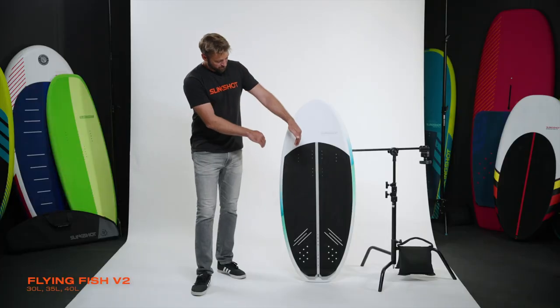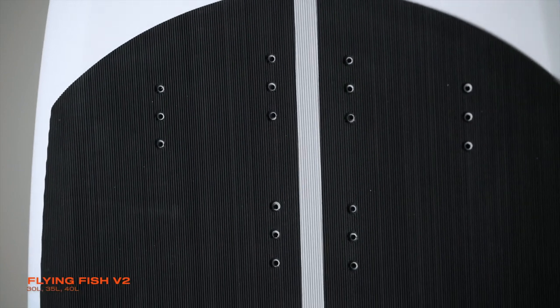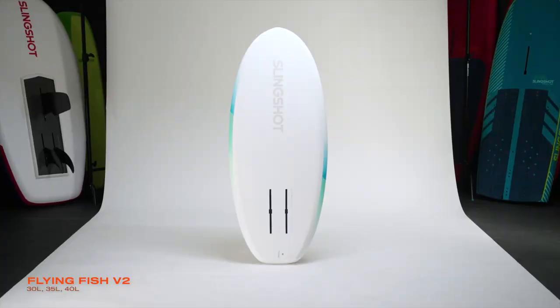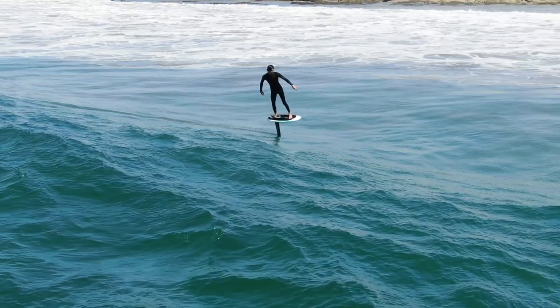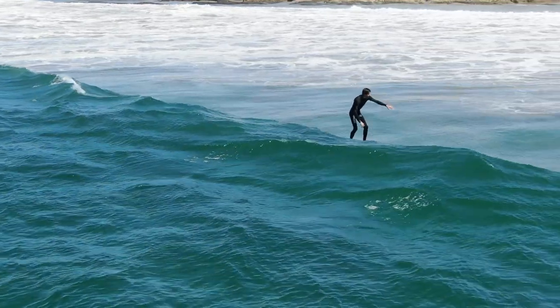So he's made it wider, he's put both tri foot strap and offset front foot strap options. There's a mellow shine rail on the bottom to make it easier to pop up, and these boards are just designed to be a one-board quiver for multi-sport and for prone, to make it easy for anybody to get in the wave and focus on the ride at hand.